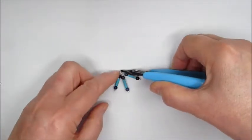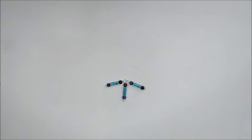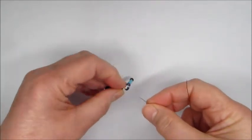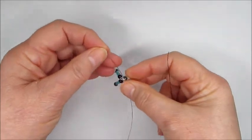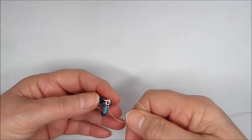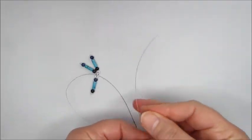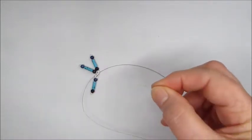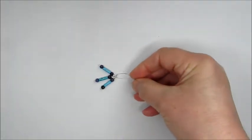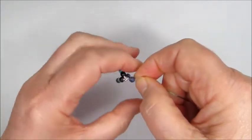Now I'm going to show you how we proceed for the woven section. Place the tassel down onto the board and take a length of beading thread — about a meter or so, or whatever you're comfortable working with, as long as you have enough to do the woven section and complete the necklace. Pop it through the jump ring, bring the two ends together, and pass those two ends through one sodalite bead.